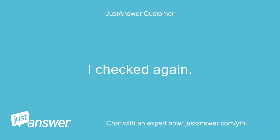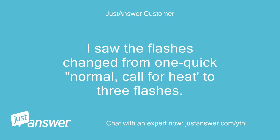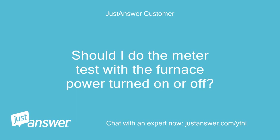I checked again. When I turn on the furnace from the thermostat, I saw the flashes change from one quick flash — normal call for heat — to three flashes. Nothing else happened and nothing was heard at all. Do I still need to do an ohmmeter test? Should I do the meter test with the furnace power turned on or off?